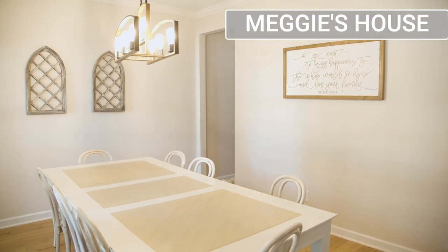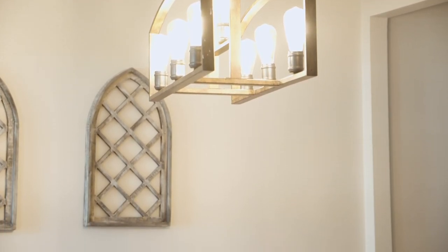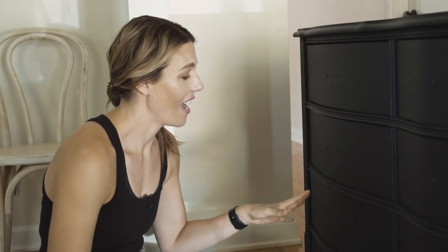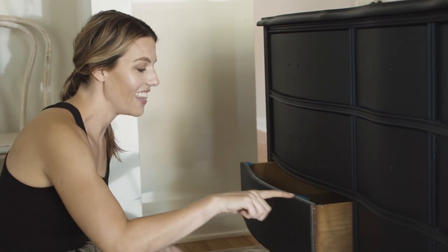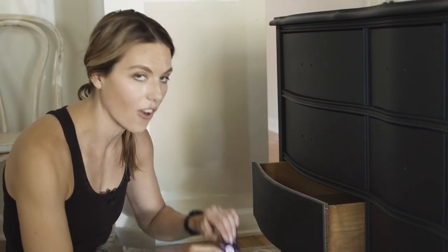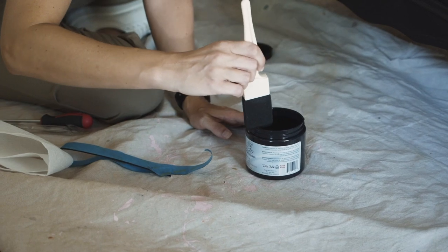We're back for day two — we've changed locations and are now in Maggie's dining room to finish off the dresser and give the whole room a makeover. I just need to do a few touch-ups on the drawers. When you paint with the drawers in it goes a lot faster, but you can't actually hit the top and sides, so a really quick trick is to grab a foam brush, grab your paint, and hit up those edges really easily.